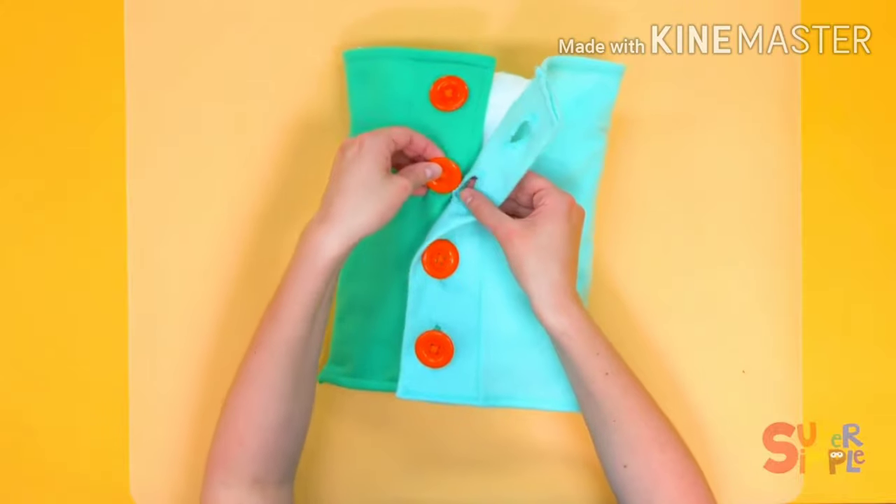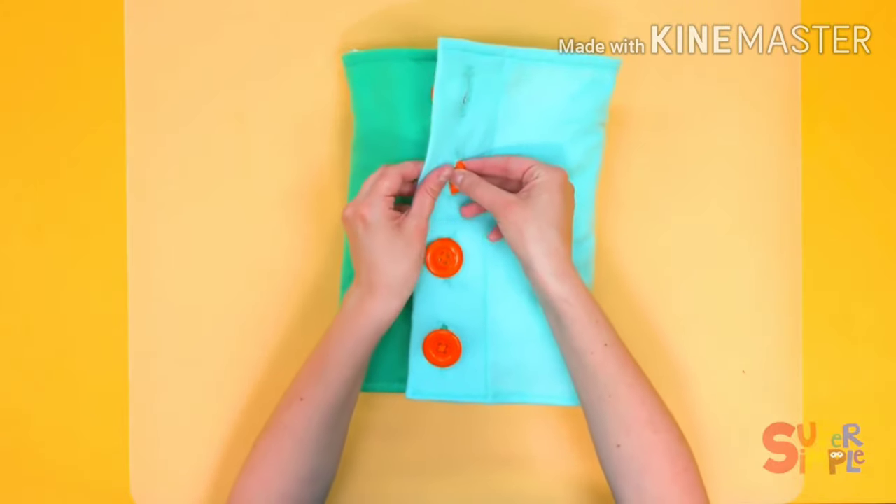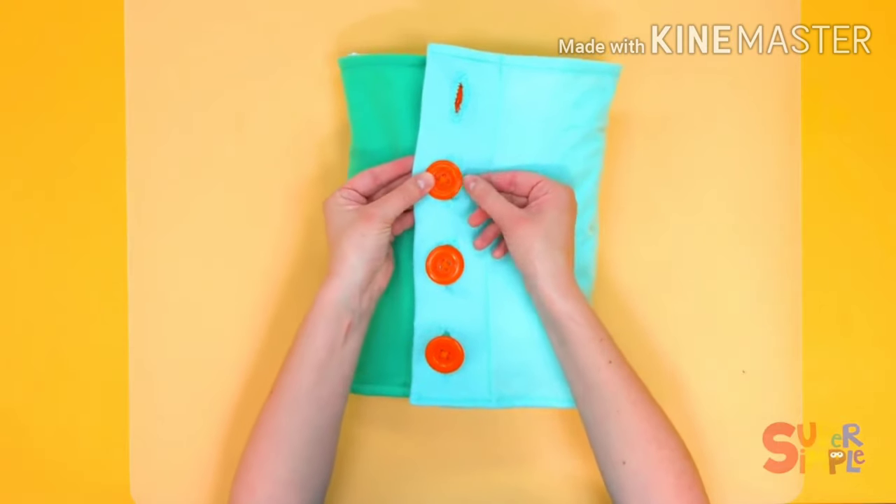Let's try this one. This big orange button here, through the hole, pull all the way through, just like that.